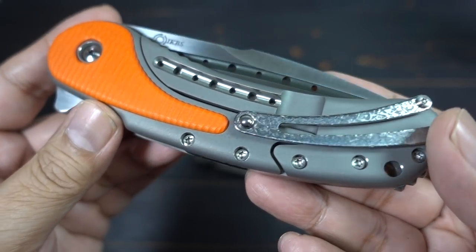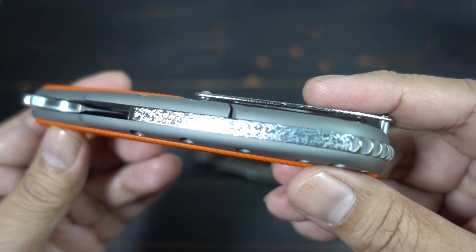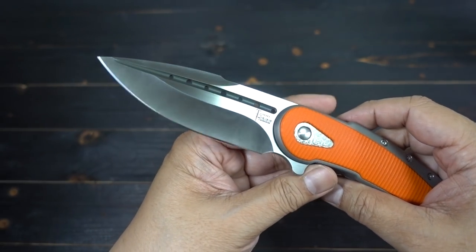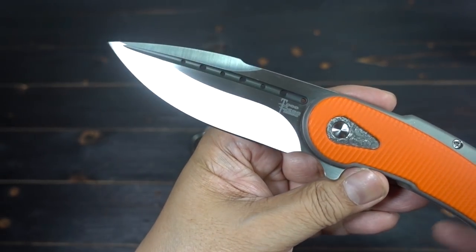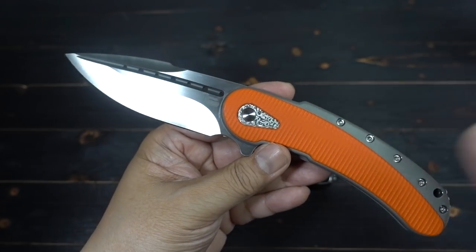The pocket clip. The interchangeable lock. The jeweling. This video is not about this, but look at the blade shape. Look at that fuller — signature of Todd Begg Knives. All right, enough of this beauty.